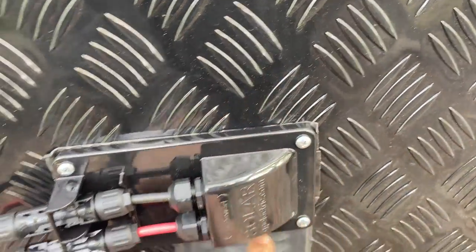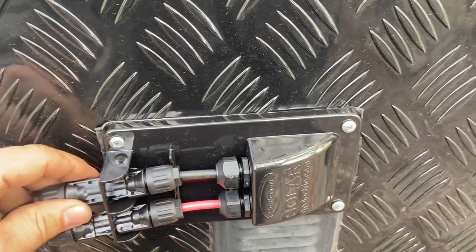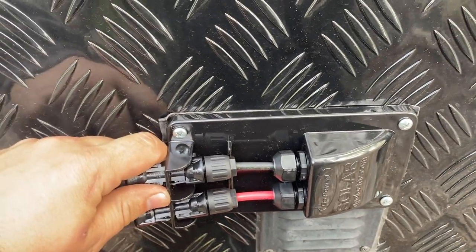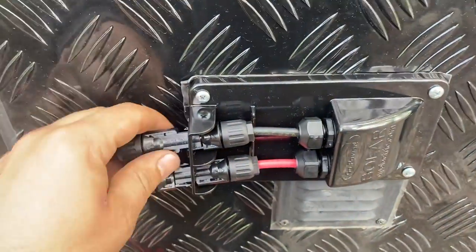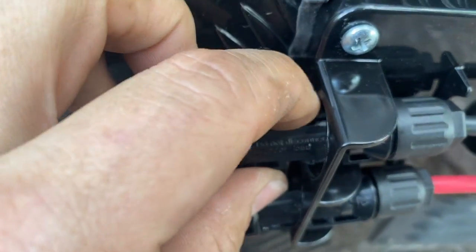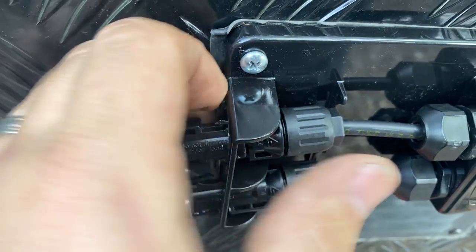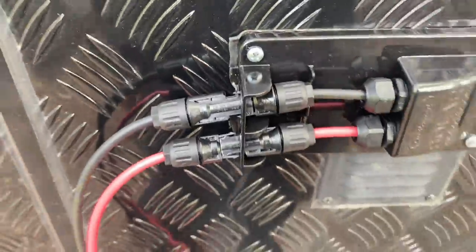I've got VHB tape all the way around here so that should keep it nice and sealed. These connectors should just pop right off — I might have to hold on with two hands to pull them apart. I did cut off the retaining clips here because they were a pain to pull out, so these are much easier to disconnect now.